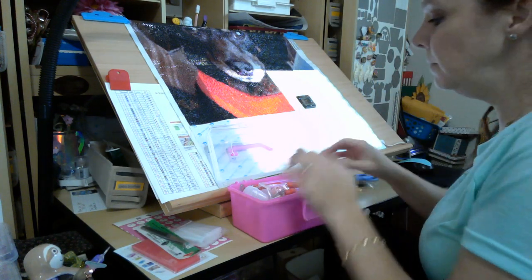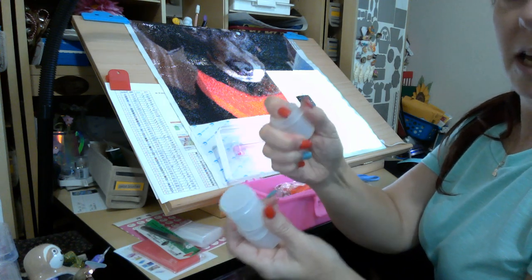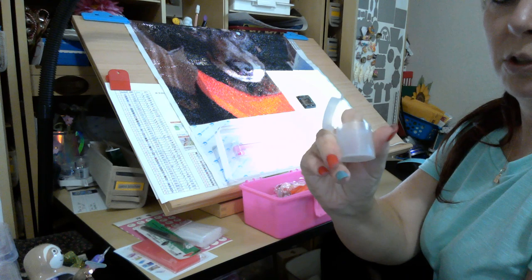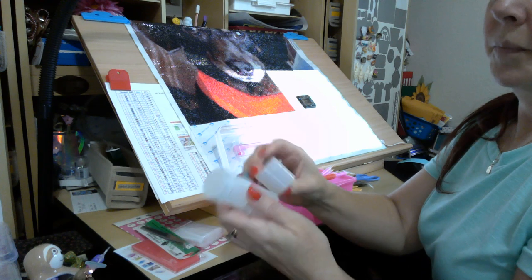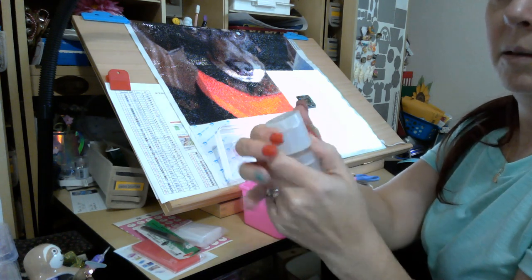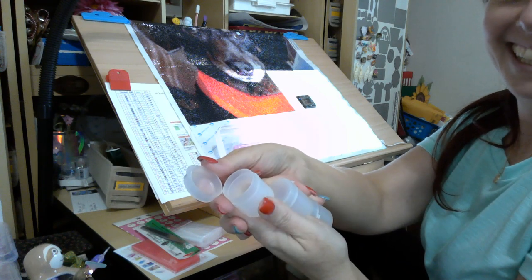You get three of these little flip-top containers where the lid is attached. These would be really cool for your leftover specialty drills like the big flat-back pearls or something. These are great for leftovers and they snap on pretty tight so they're not going to come flying open.